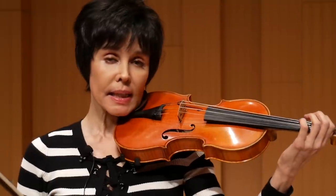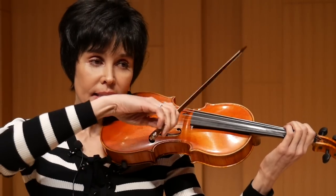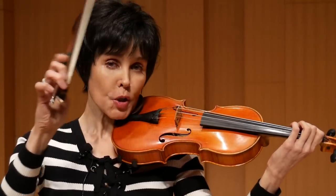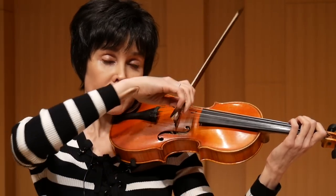Now I will show you a scale that starts from the second finger. The lowest possible scale on the violin with the second finger is B-flat major. Here I will show you the turn or the beginning of the scale, again to be played in duplets. And it will go like this.